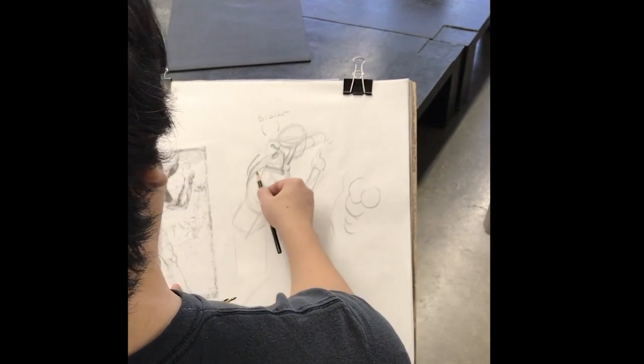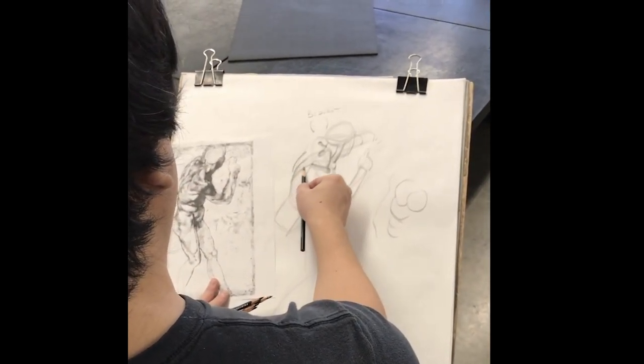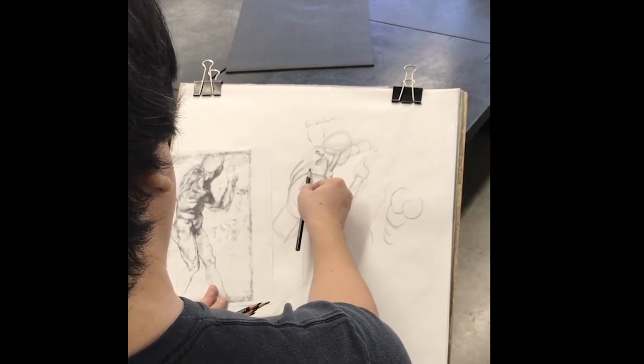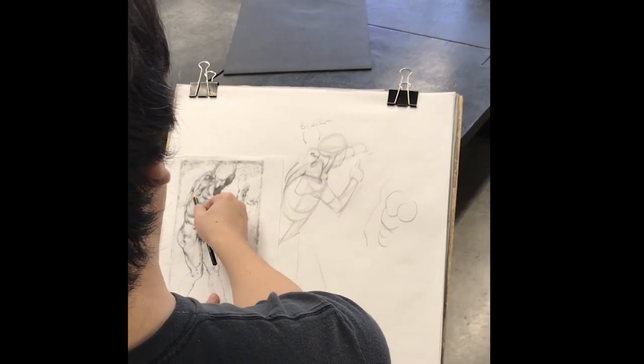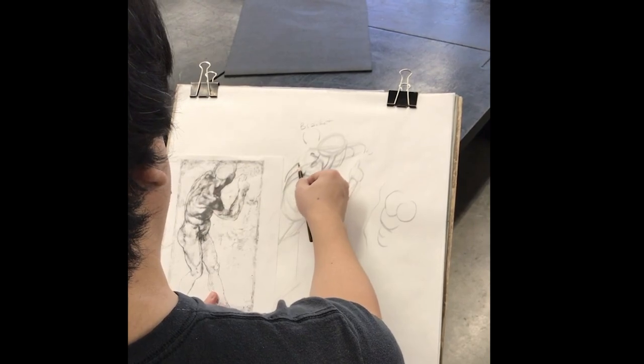Looking at that trapezius, we can see that it has this kind of hook or corner in here. As this comes up, we see that same corner appearing.